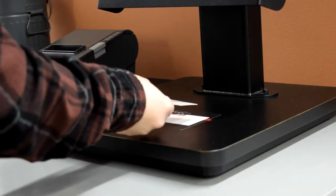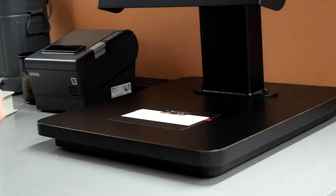The first thing you want to do is scan your library card facing up. You'll notice on the screen it shows you just in case.